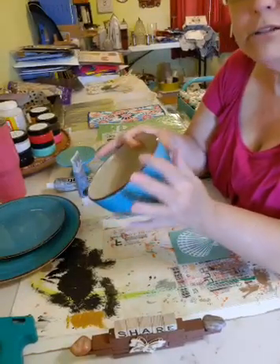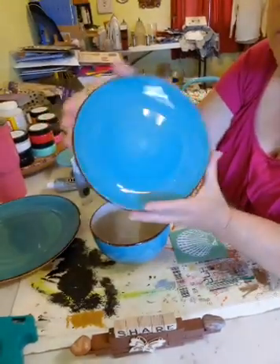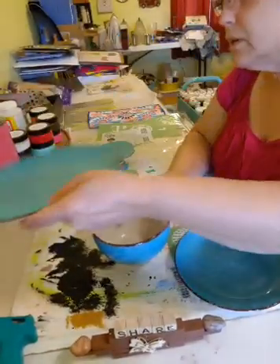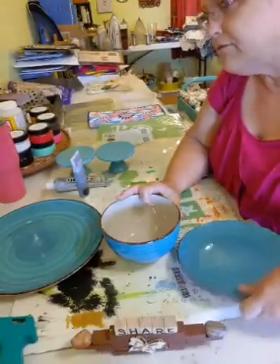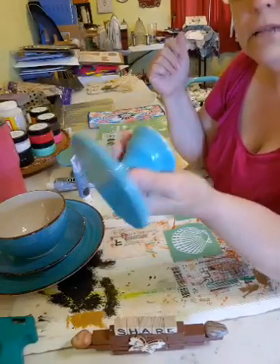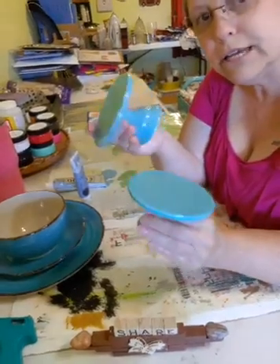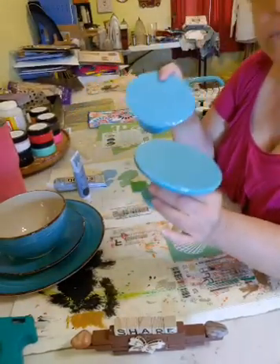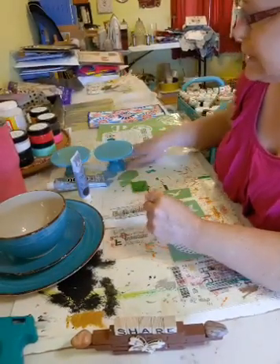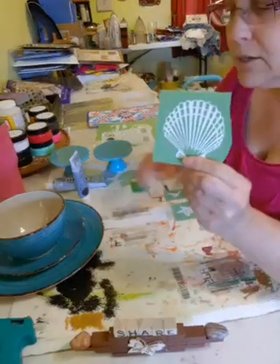I got these at Dollar Tree. I have the little saucer and then the plate. I also have these - I think they're like cupcake stands - and all of this is ceramic. I got these two at Target, they were a dollar, so we're going to use these to do our stand. But the first thing we need to do is put our stenciling on the bowl.